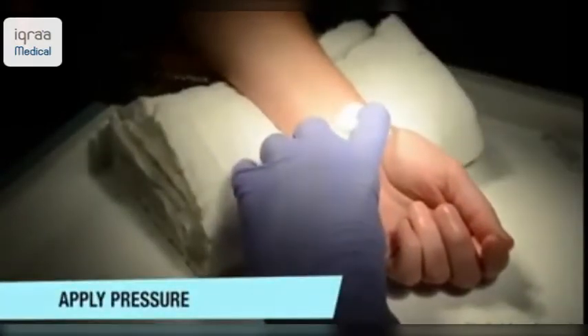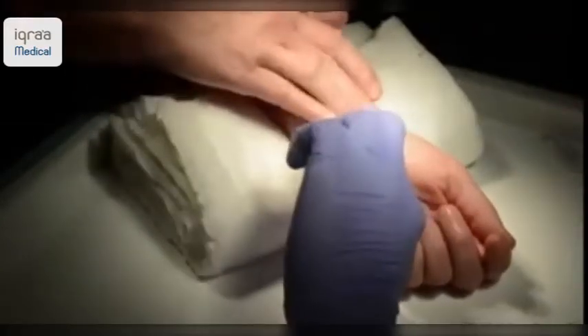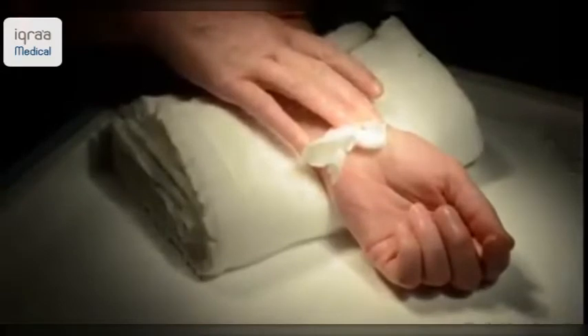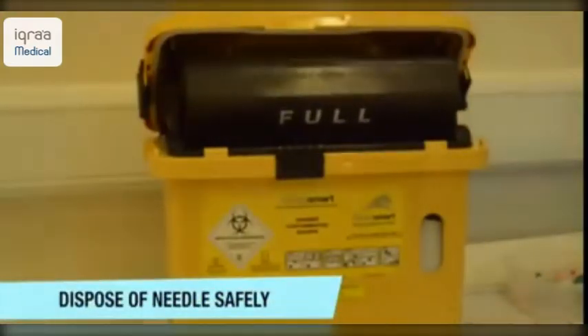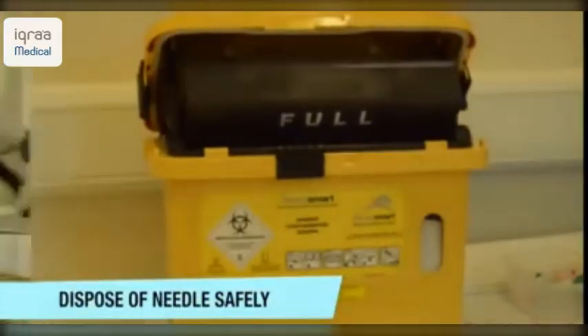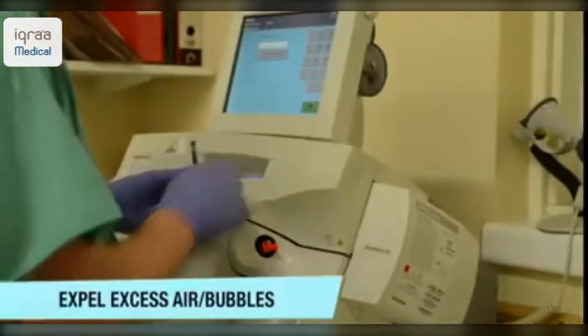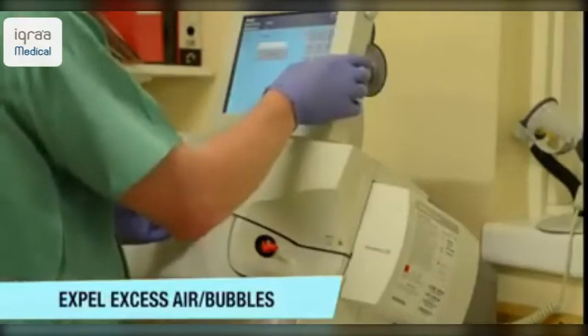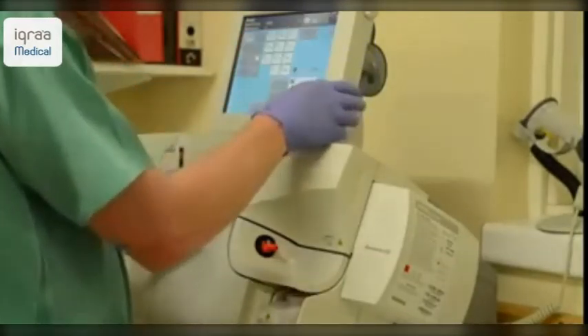Once you've removed the needle, ensure that you apply pressure to the arterial puncture site for anything up to 5 minutes. Ensure that you have disposed of your sharps safely before taking your sample and analysing it in the ABG machine. Ensure that you have expelled any excess air using the filter cap provided in the pack.